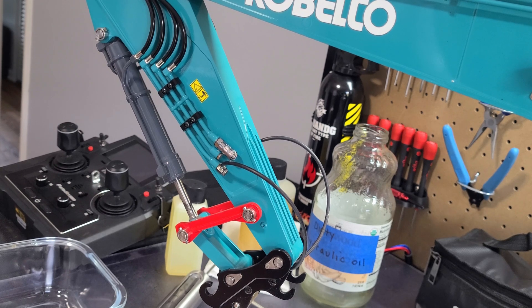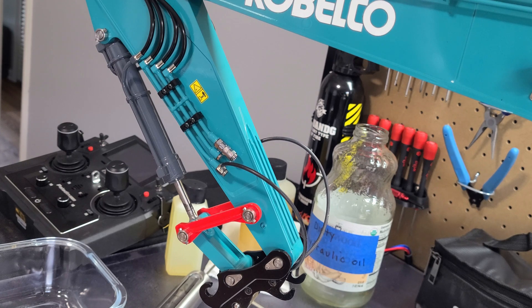On my other excavators and front-end loader, there's a screw underneath the bottom under the tank that I can unscrew to drain all the oil. On this excavator, that screw does not exist, so there's really no easy way to get the oil out to change it. I've been doing a little thinking and I came up with a solution.